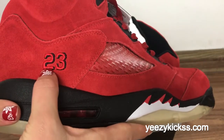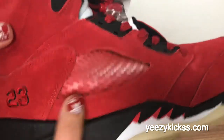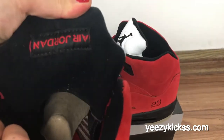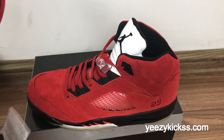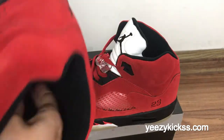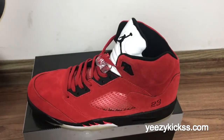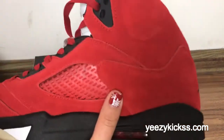On the side part you've got the special material with black stitching. This part here is plastic material. On the shoe top back you've got the Jordan branding, and on the inside of the insole you can see the size label in the heel area.